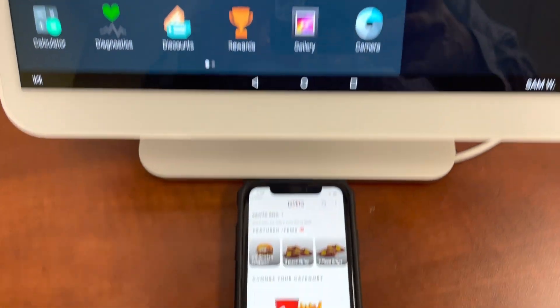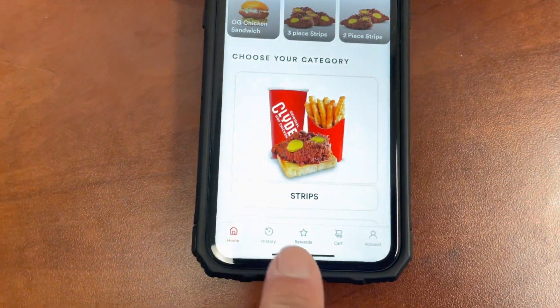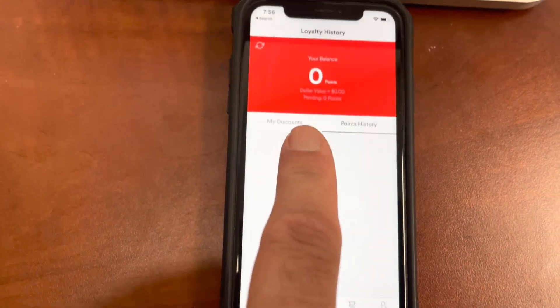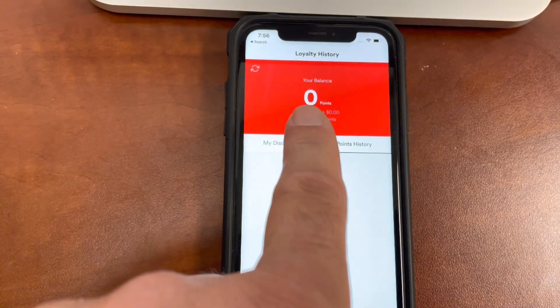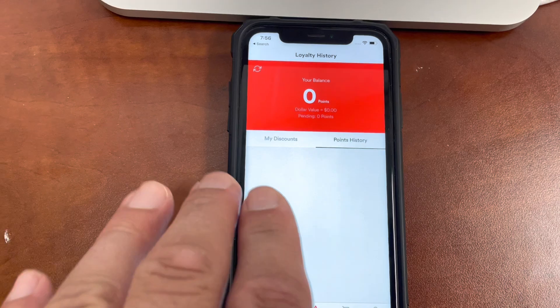I'm going to show you a feature on the branded app. Not only can customers redeem loyalty points on the branded app, customers will accumulate points there and they can use those points on the app.